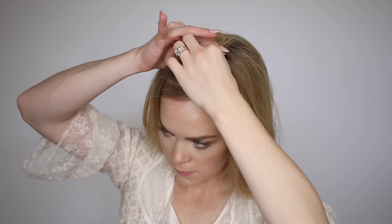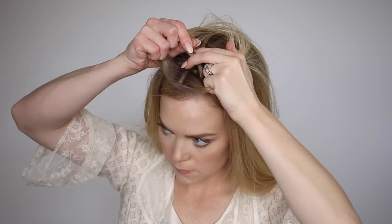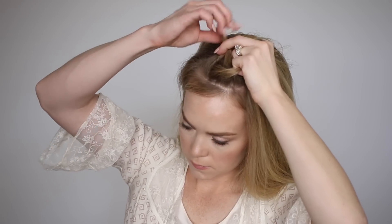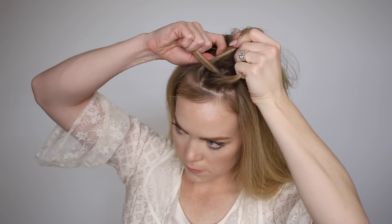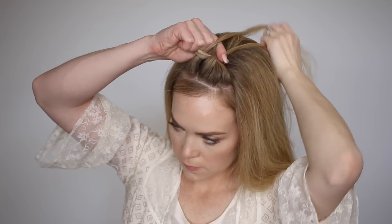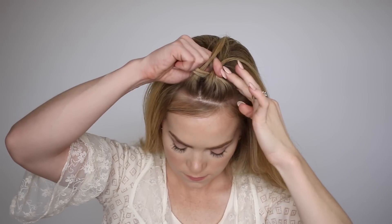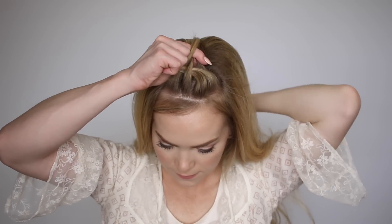We're going to use this section to create a dutch braid. Cross the strand on the right under the middle, then the strand on the left under the middle, cross the strand on the right under the middle, and then pick up a new section of hair keeping it close to the top of the head, crossing it under the middle and bringing it into the braid.